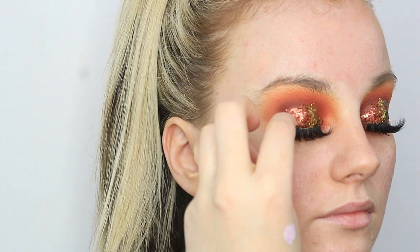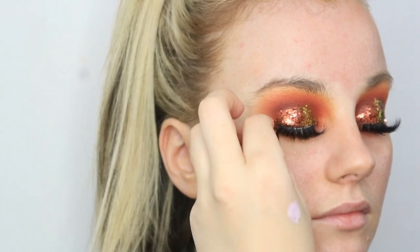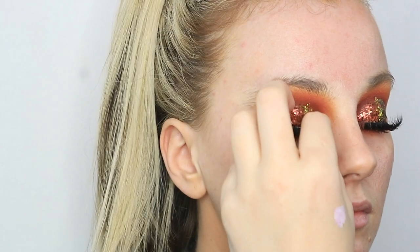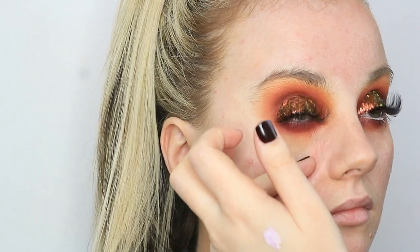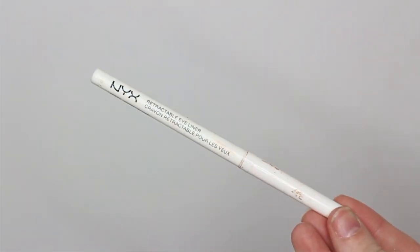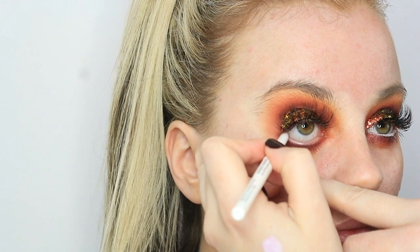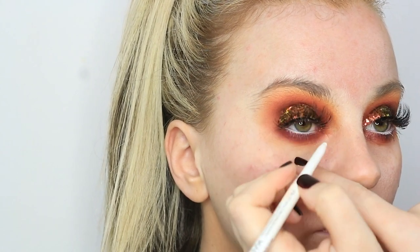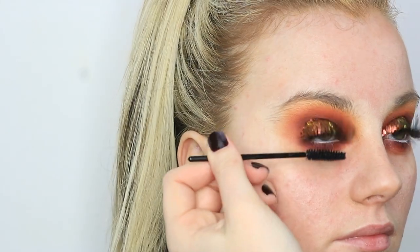I'm just popping on some lashes — my favourite part — just some extra fluffy lashes, making sure they're sitting nicely along the lash line. Then I'm going in with my NYX white eyeliner pencil, the retractable one, and popping that on the waterline just to add a nice pop to the look. It opens her eyes a lot more — I think it looks unreal with this makeup look; that pop of white makes a huge difference.